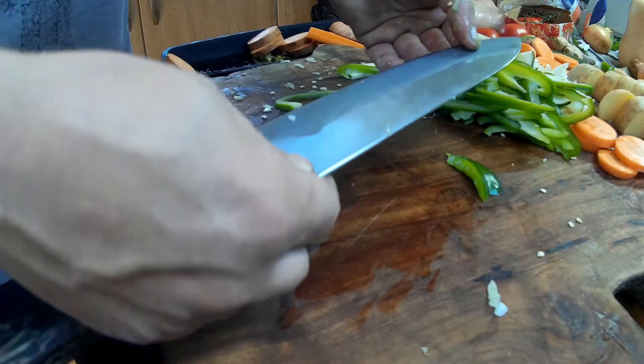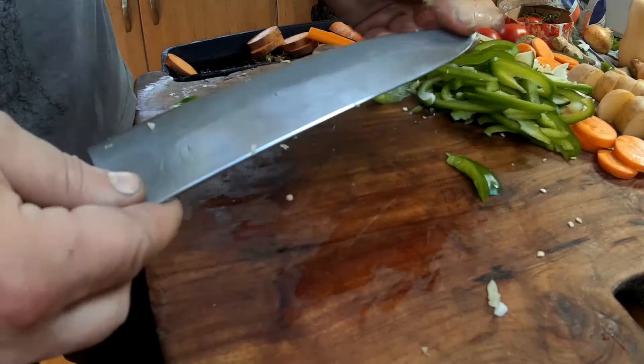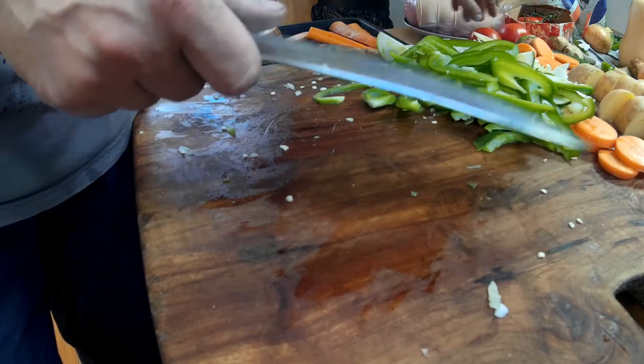And I'll just say on the edge - after I'd polished it with the JNS 600, I just stropped it a little bit, just checked that it's all deburred, and then just went and put a little microbevel back on with the 600.